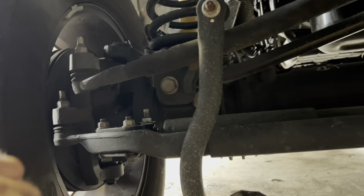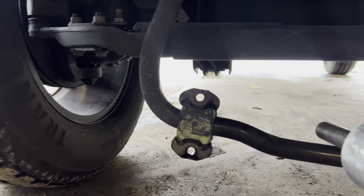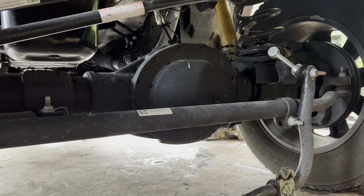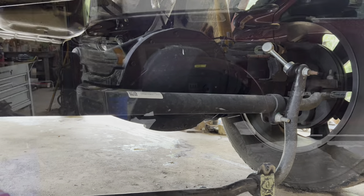We got the back of the shocks and the shock extenders all bolted back up. The only thing left is to put the sway bar back on — I can't film it because it takes both hands. You just stick it back up there — it's got a catch in the frame so you don't have to start a nut on it — bolt it back up. Then I'll come back and show you what the height difference was with the tape measure and maybe back it out of the shop to get you a couple clips of how it's sitting after the level kit's installed.